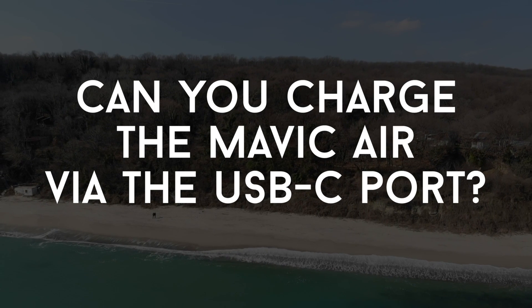Unfortunately, you cannot charge the drone using the USB-C port on the back of the drone — it's only for transferring photos and videos to your computer. I was really hoping to charge the drone straight from my MacBook, but unfortunately that's not possible.